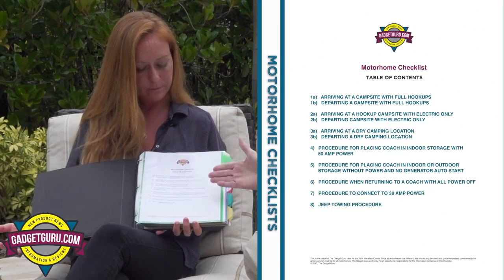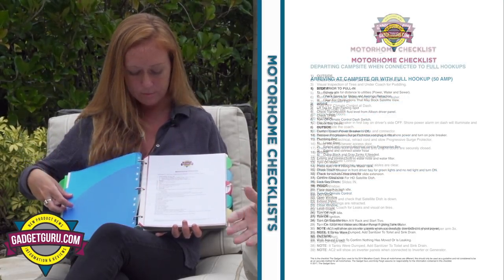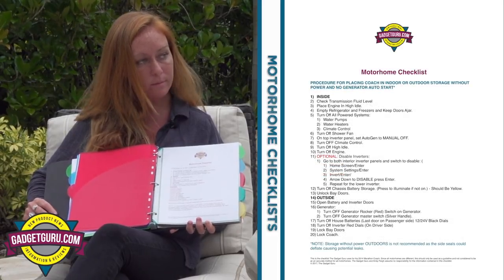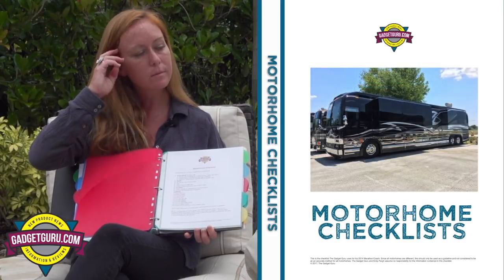We're talking about motorhome checklists and as Siren will surely attest, this is our go-to book that we use first thing when we get on a bus and the last thing we do when we're getting off the bus, when we're arriving at a campground or whatever. I have a motorhome checklist with a variety of categories — everything from arriving at a campsite with full hookups, departing a campsite, pulling into a dry camping location. Each page has a step-by-step list in the proper order that works for my specific bus, and oddly enough, my bus did not come with this — I had to do it myself.